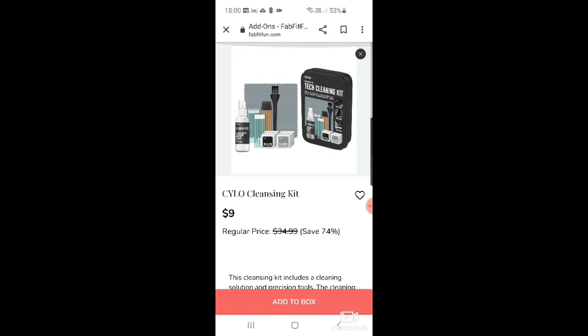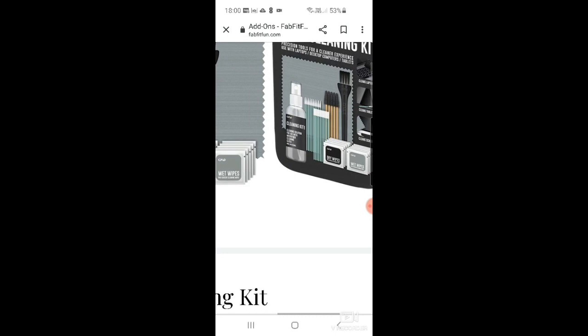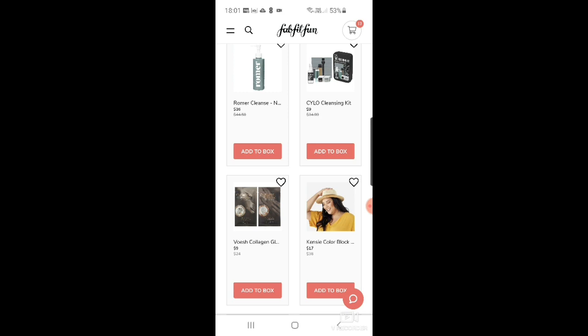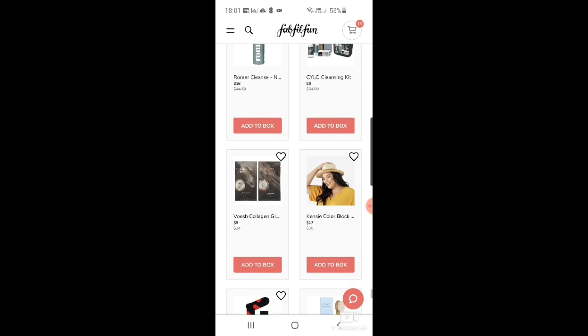There's a tech cleansing kit for $9 — I actually have some of this and would really recommend it. You've got wipes, bits to clean your ear pods, and spray. I paid about £10 in the UK for something similar, so $9 is worth it. Then there are collagen socks and gloves for $9, and a Kenzie color block straw hat for $17.